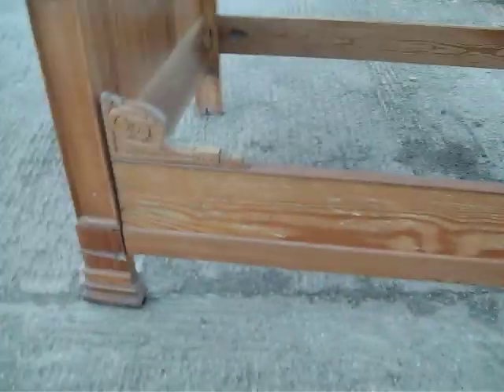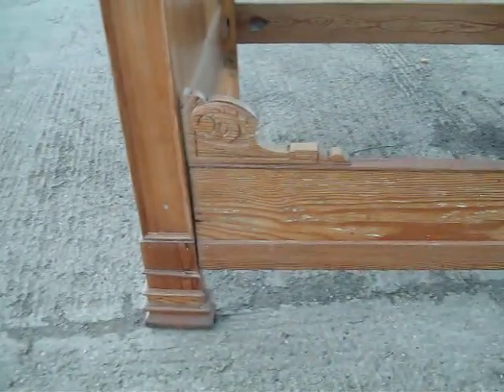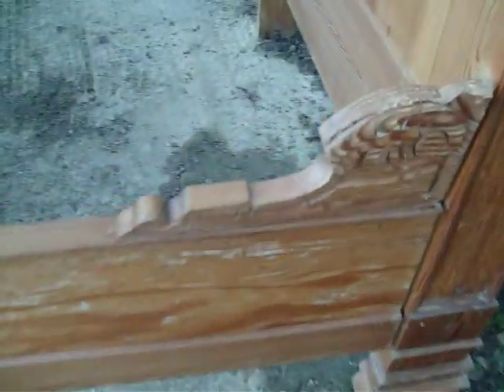There is the odd little bit of trim missing, but nothing particularly major. It would have originally gone against the wall, because you've got one decorated side, thus — decorated to the wall — and the other side is the plain side.